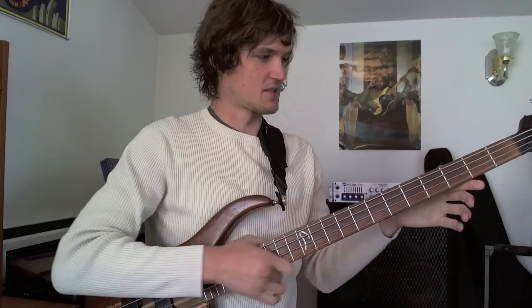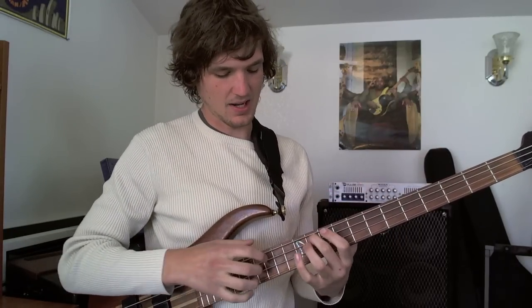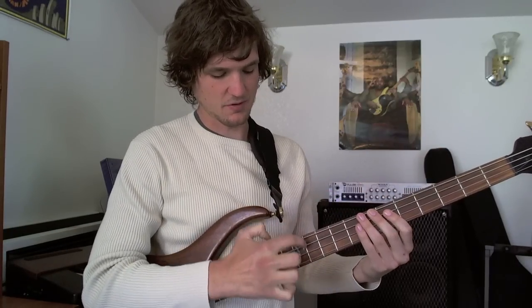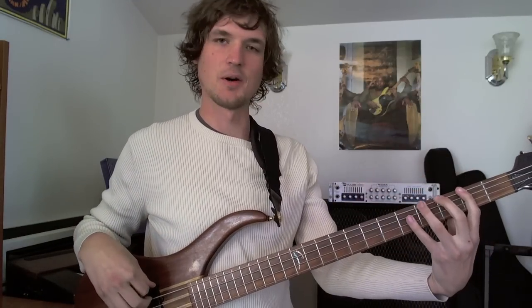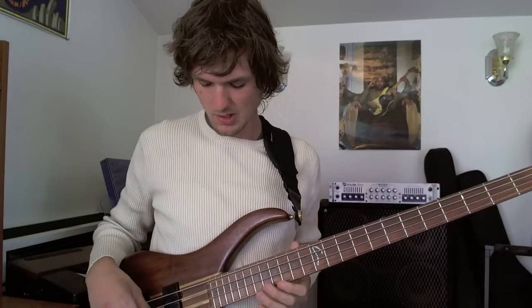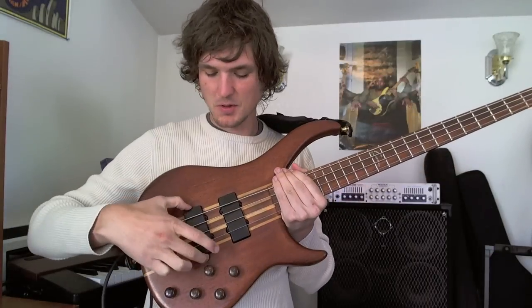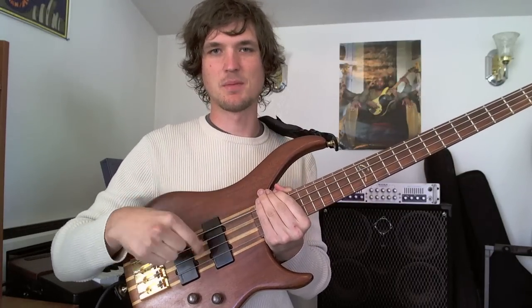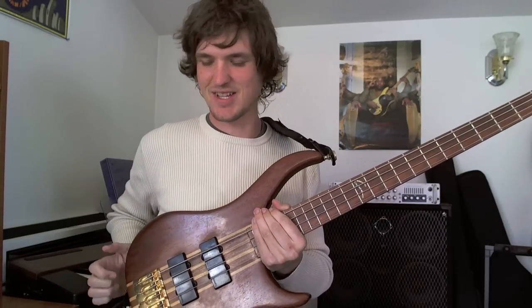This whole bit is called the neck. The part where you actually put your fingers is called the fingerboard, and these strips of metal that go along are called frets, and those are what help the pitch change as you put your fingers down. These are the strings. This whole bit is called the body of the bass. These are pickups — these are what picks up the vibration of the string and puts it in your amp and makes magical noise out of it.